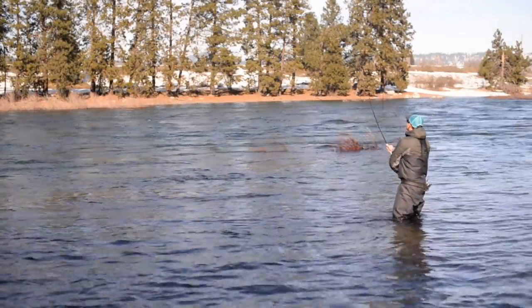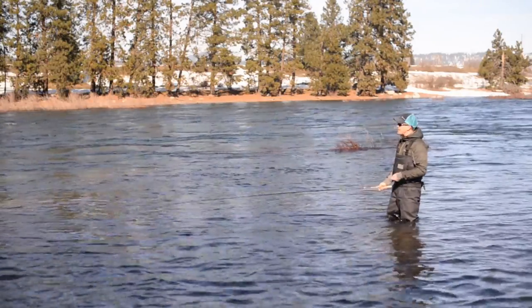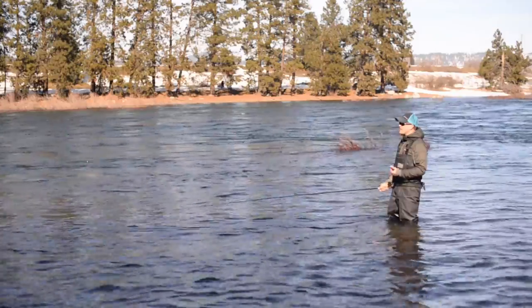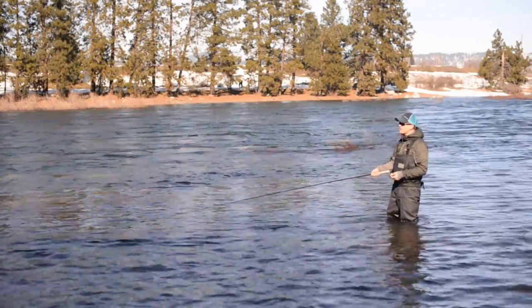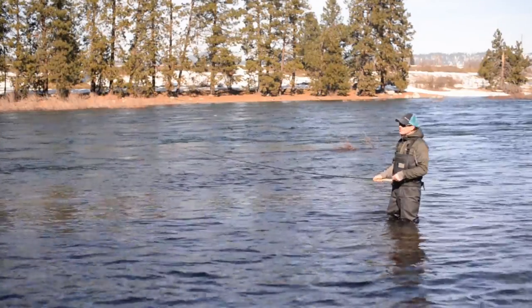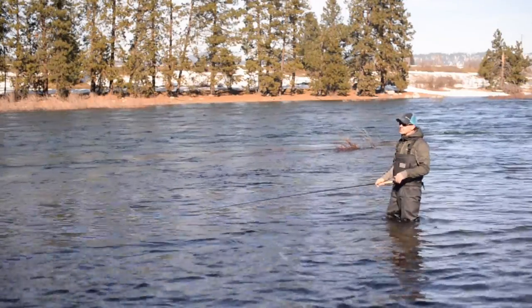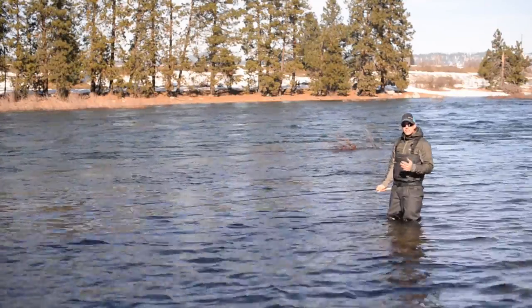The other technique is either a rod tip twitch or a jigging action. Just like stripping a fly, this imparts some action onto your fly as it swings across. You can pop the rod tip to the side, giving that fly an erratic action, or you can pop that rod tip up and down using the tension of the water, giving that fly a jigging-like action. Either way, giving the fly a little action can make a big difference.